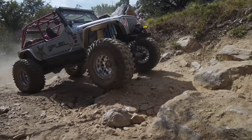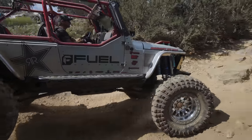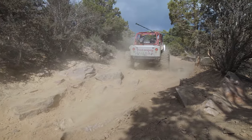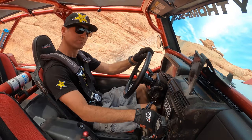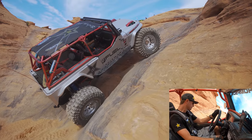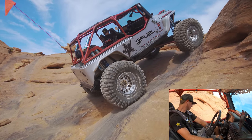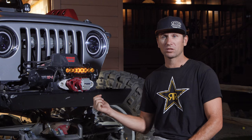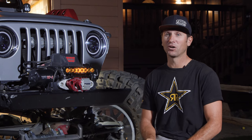I went with an Atlas 4 transfer case, which gave me a whole other set of gears. It's got a 2.7-to-1 planetary gear in front of the transfer case, and the transfer case itself is 3.8-to-1. Put those together and that gives me a 10.4-to-1 crawl ratio, which is unreal. Coupled with my six-speed manual transmission, that gives me 24 forward gears to run through — and I do use them all.